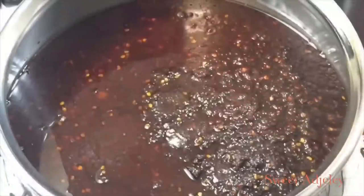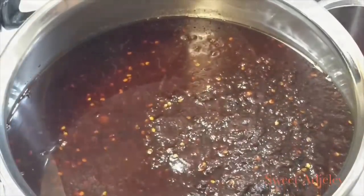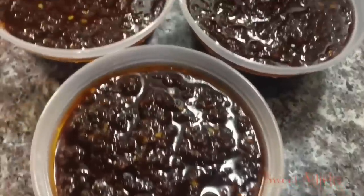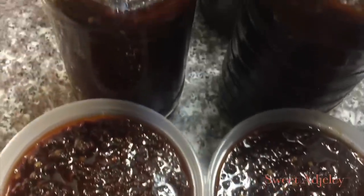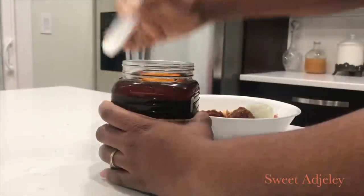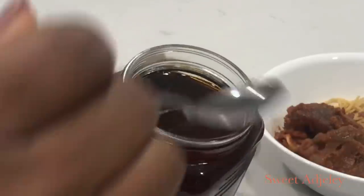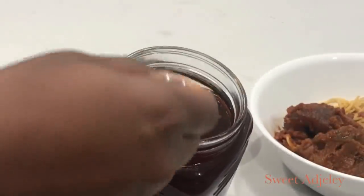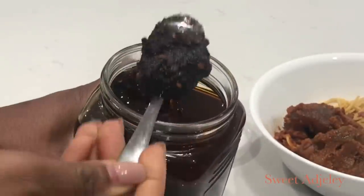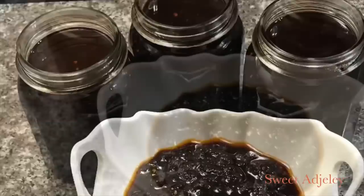Now we're going to let it cool completely, then we'll transfer it into our containers and jars. Once it settles down, oil will settle on top of it. Whenever you're ready to scoop it, you want to tilt it to the side and get just the shito, leaving the oil, because the oil is a preservative and you just want your shito.